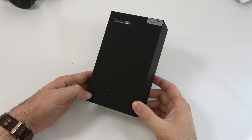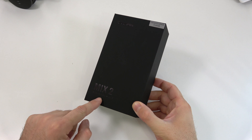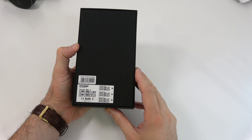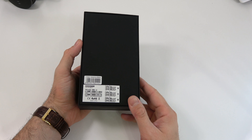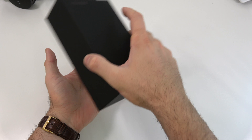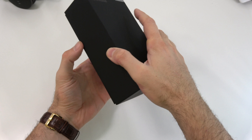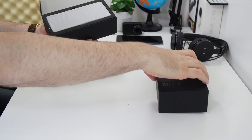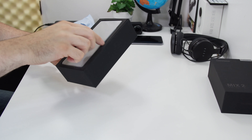Let's get this box open and check the phone out. We get a black box — on the front we see the brand name and the model name, which is the Mix 2. On the back we just see the IMEIs and the color of the device, which is black in this case.